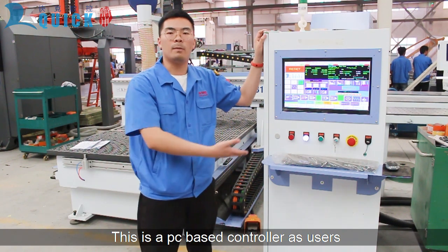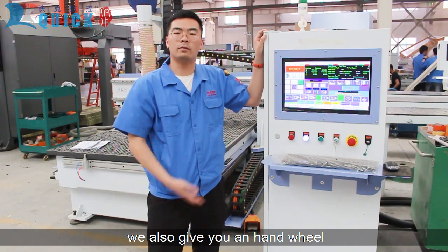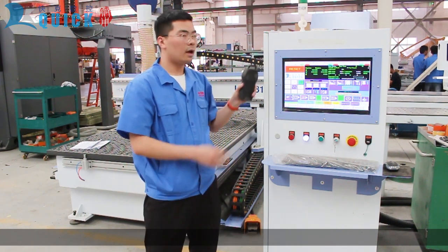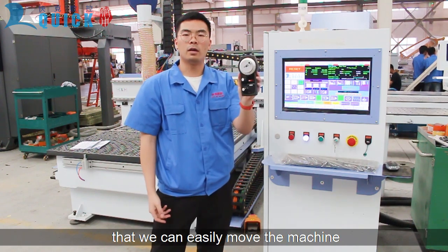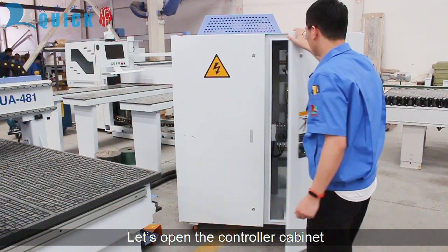The PC-based controller allows users to operate the machine with a keyboard and mouse. We'll also give you a hand wheel, which makes it easy to manually move the machine. Let's open the controller cabinet.